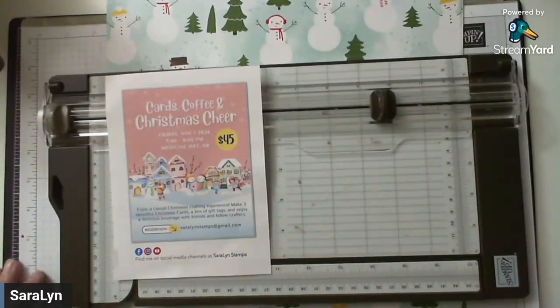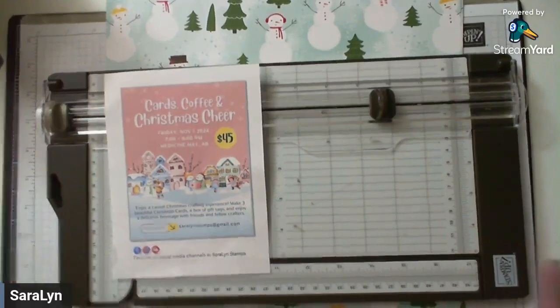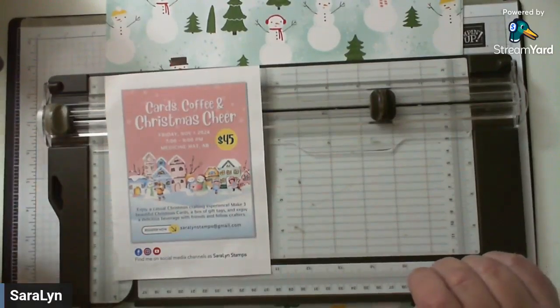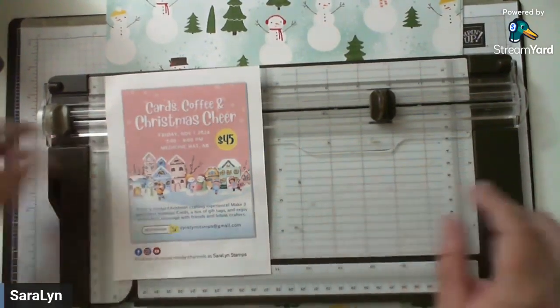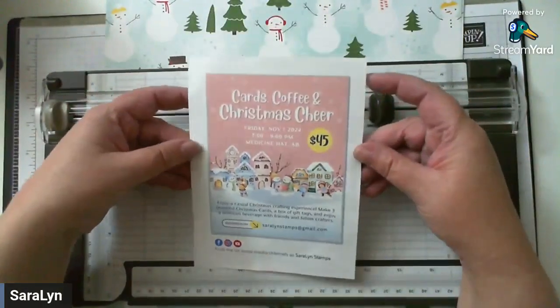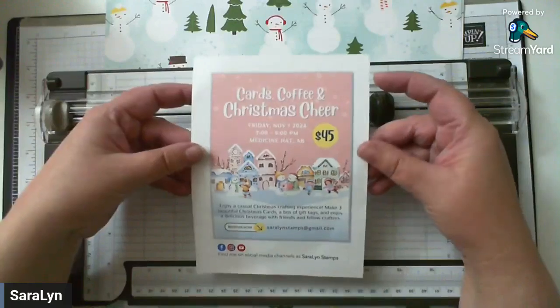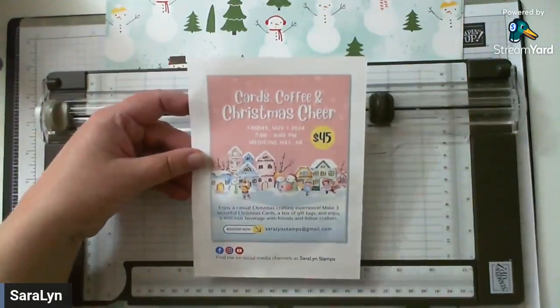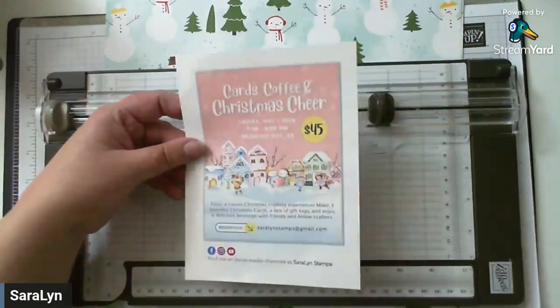I have instructions that I wrote down somewhere and forgot that I had them, so I'm going to pull those out here. I have to make myself all sorts of diagrams so that I can remember what I did when I come on here or when I'm teaching a class, so that you guys can actually follow along with what I'm doing. I'll always wait for everyone to come online and welcome you all here. A reminder about cards, coffee, and Christmas cheer — we are getting close to our class.